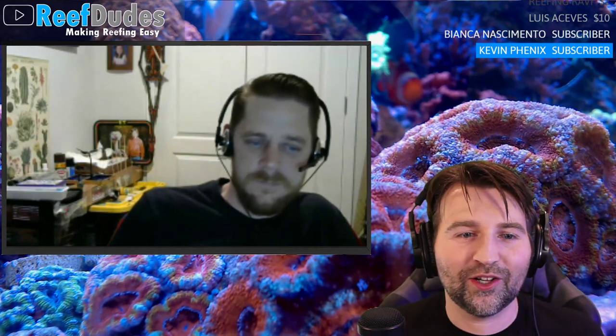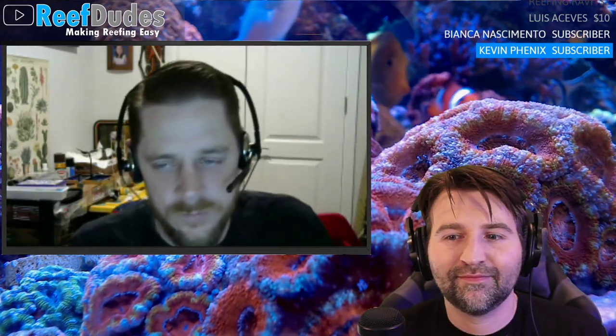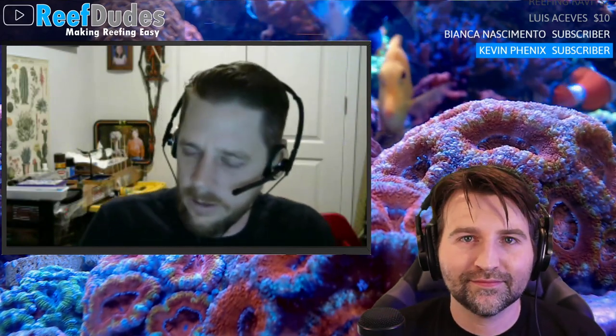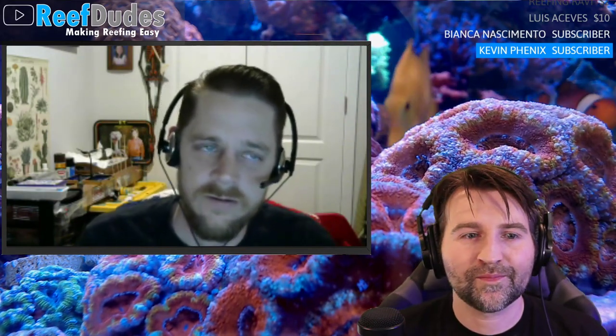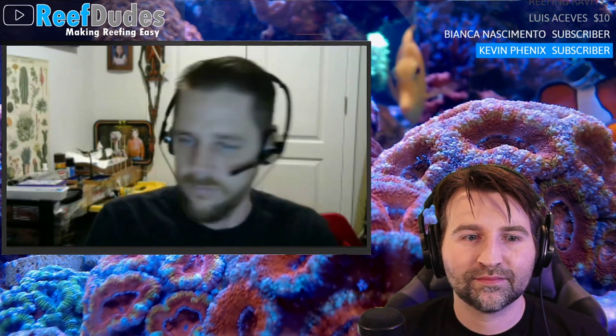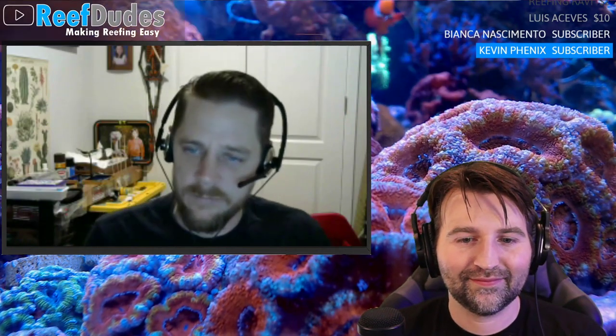Robert's role covers managing the Bulk Reef Supply Facebook business page and the BRS TV Facebook group, which has a huge number of members and a ton of activity. The goal is to interact with the community, get feedback, and help people with fish tanks. He works alongside Adam, who's been doing it for a long time, and Randy from the videos also helps out.